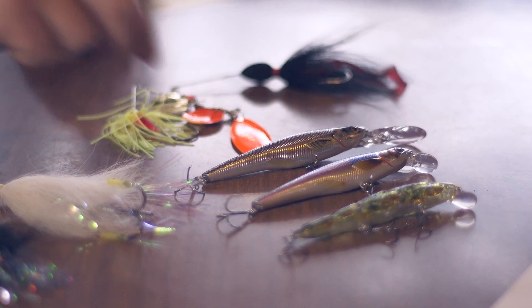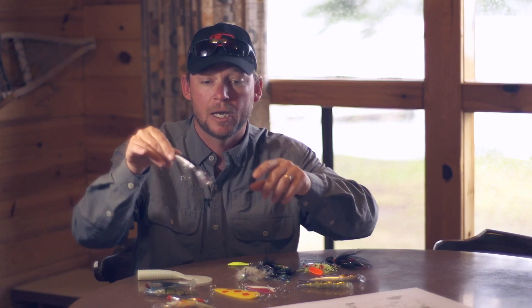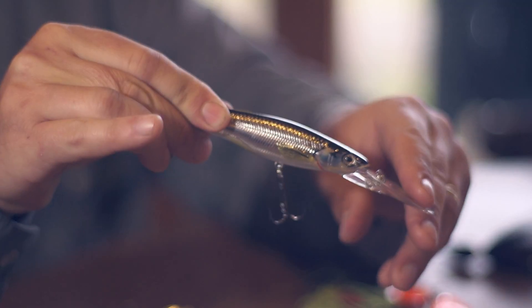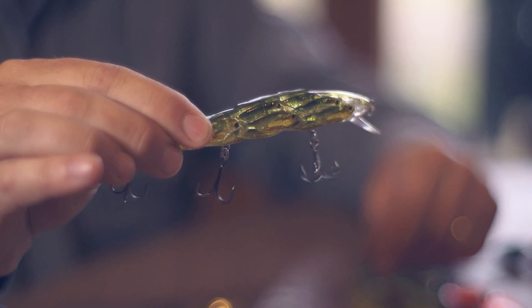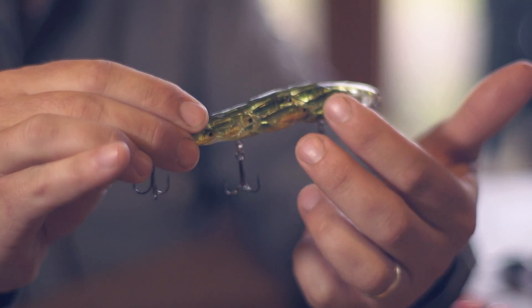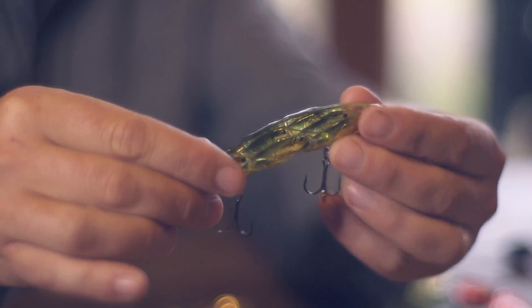Let's move over to jerk baits. Jerk baits are a lot of fun — they're very active and they will bring in very aggressive fish. When you choose your jerk bait, keep in mind not only the color, but the depth that it will dive and the size of the lip. The bigger the lip, the deeper it'll go. Some companies have even gone so far as to create a single jerk bait that has multiple fish painted within one so it looks like a bait ball, so that pike will come and just try to smash it all out.